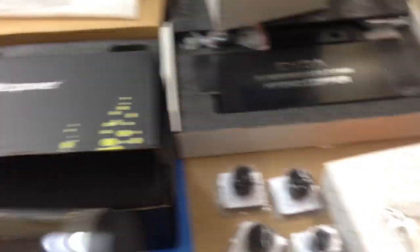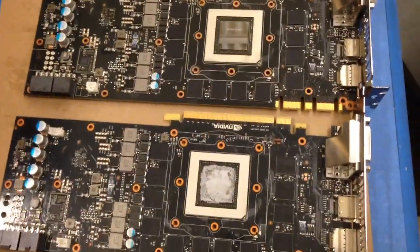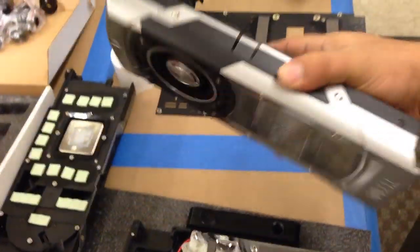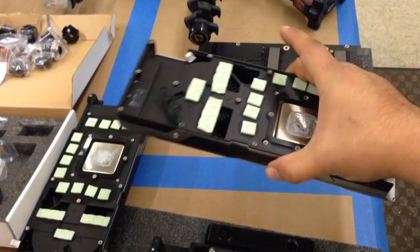I'm gonna start putting this together and show you guys what it will look like in a bit. This is what two Titans look like without their coolers. I'm gonna miss this cooler — it's one sexy beast.